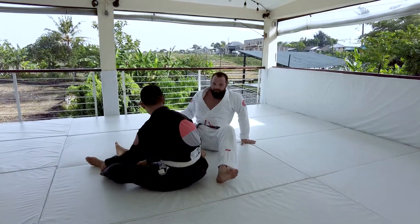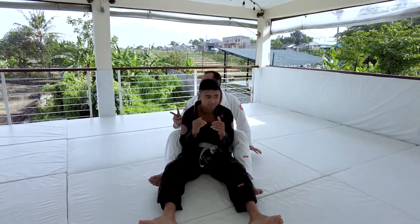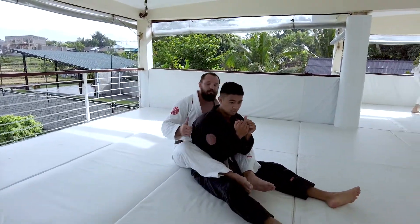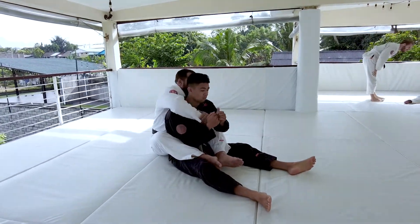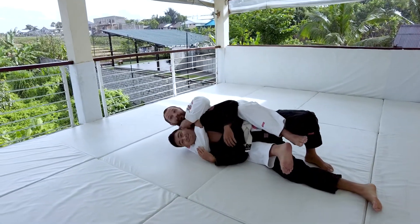When you guys make it to the back, there are two sides to the back. It depends on what direction I fall to — I'm either gonna fall to the right or to the left. If I fall to the right, it's gonna be more for a rear naked choke, and we'll get there.